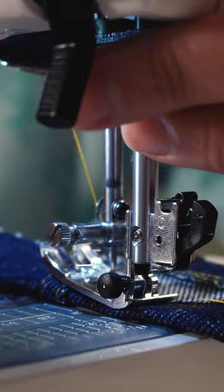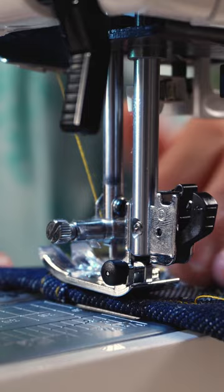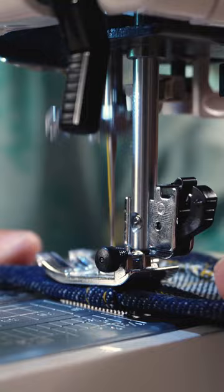Lift up my presser foot, push in the knob, and lower my presser foot. That levels out the presser foot so it can get across that thick seam. Take it slow, but once it's no longer needed, it pops back out.